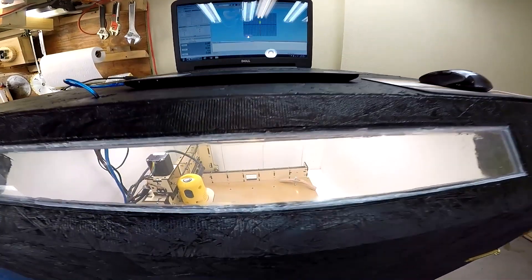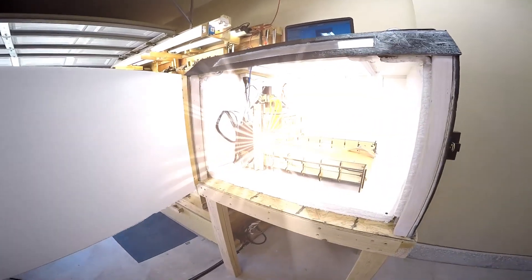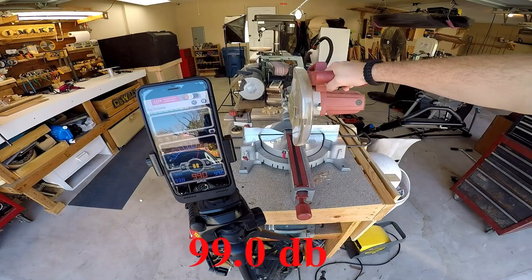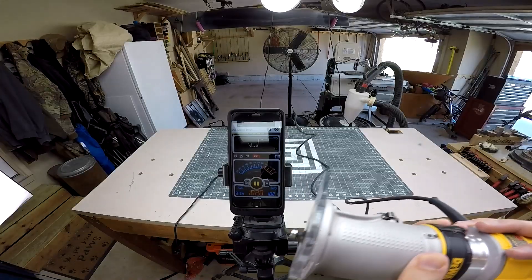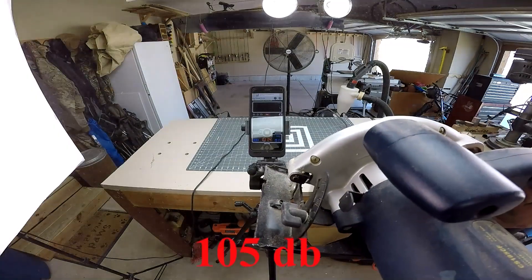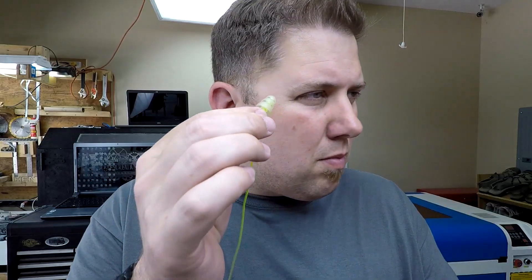Now with other earbuds to compare against the X3s, I'm going to need some noisy tools to test. I learned from my CNC enclosure video my loudest tools and the decibels they produce. To give me a better understanding of how to rate each earbud, I started each test by trying it out first with proper ear protection to set a base of what it should sound like.